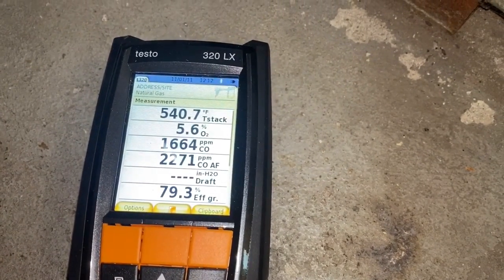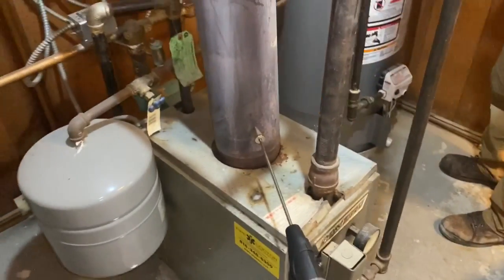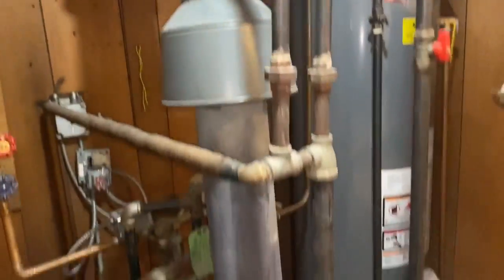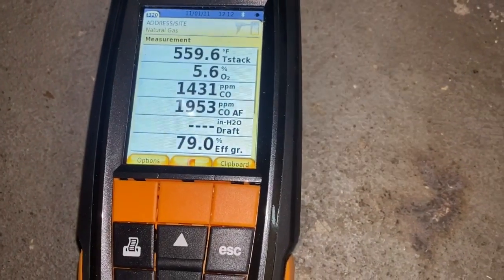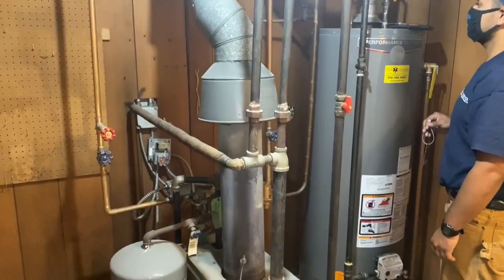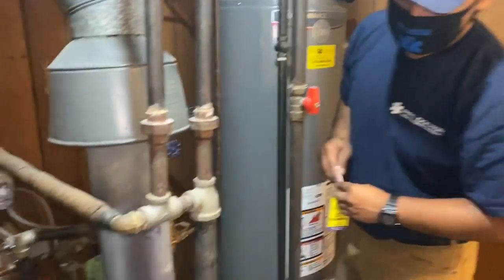But look at that stack temperature — 500 and almost 550 degrees, and we're approaching oil boiler temperatures. That's what happens, but is it safe? It's safe because there's a flue pipe in a chimney. But ideally we want to see that CO under 50 parts per million, not 1,432. If you ain't checking, you're guessing, right Calvin? If you ain't checking, you're guessing. That's right. And don't pay twice, pay once.